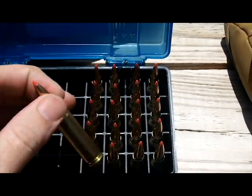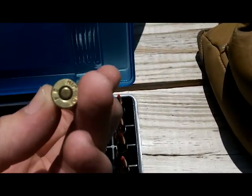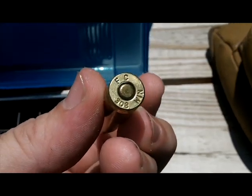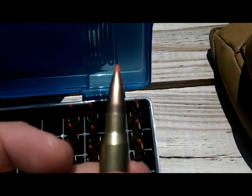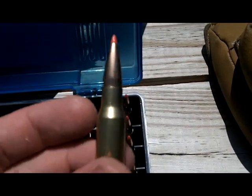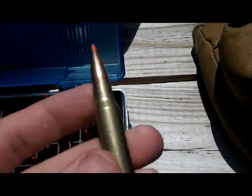I also have some 308 rounds I reloaded out here. I used Federal Premium 308 Winchester brass, 178 grain Hornady A-MAX bullets, and 42.5 grains of Varget powder. This will be my first time shooting these, so we'll see how it goes.